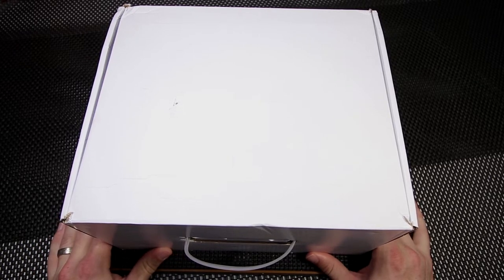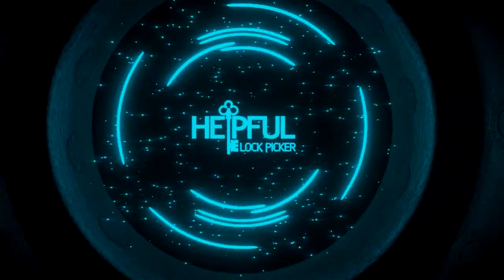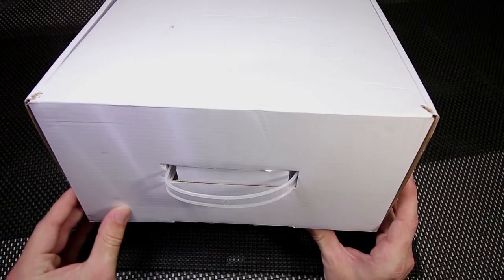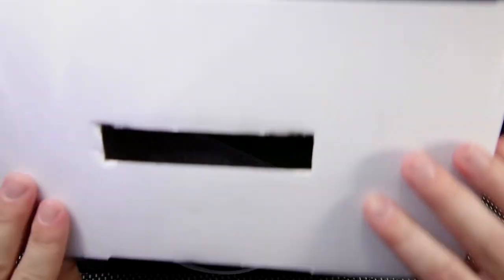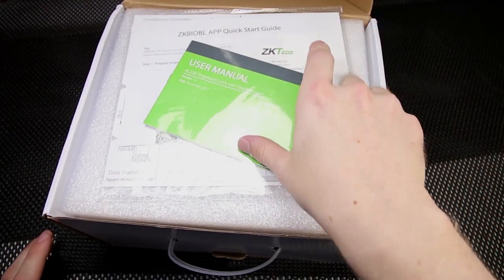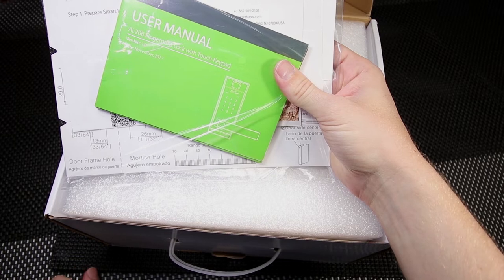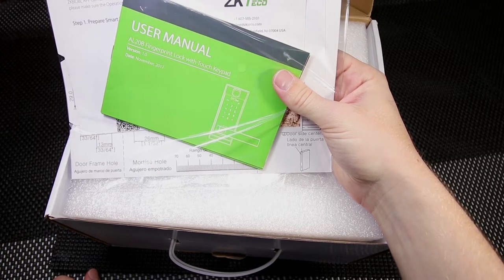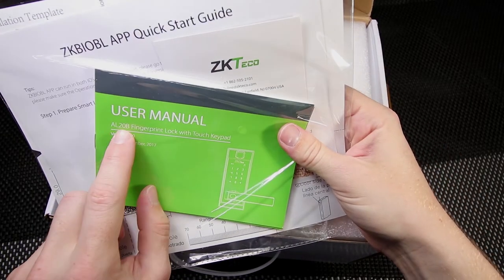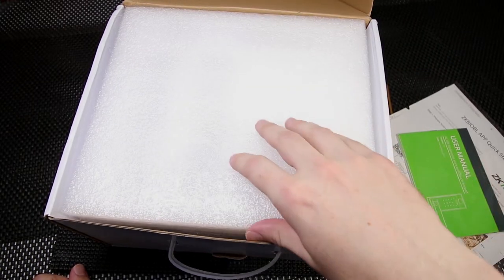So what I'd like to do now is get started with the unboxing. The first thing we see is the instruction manual, which is going to be very helpful for installing it. Below is a little instruction guide so you can line up all the holes, especially if this is a fresh door that you're installing it on and you really need to make sure everything is perfect. You can see that this is the AL-20B fingerprint lock with touch keypad, version 1.0.